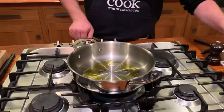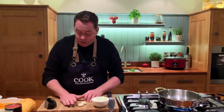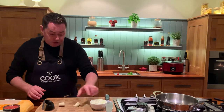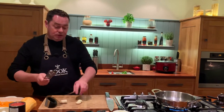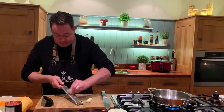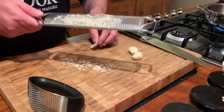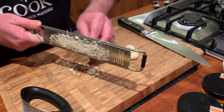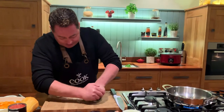This is a quick tagine. I've made a similar recipe at the cookery school with lamb shoulder, cooking it for about two to two and a half hours, whereas this one will be done in 20 to 25 minutes. We have a couple of cloves of garlic, one onion finely diced — you can slice it, it doesn't really matter — and some root ginger. I'm going to grate the root ginger using my microplane, just onto the board.